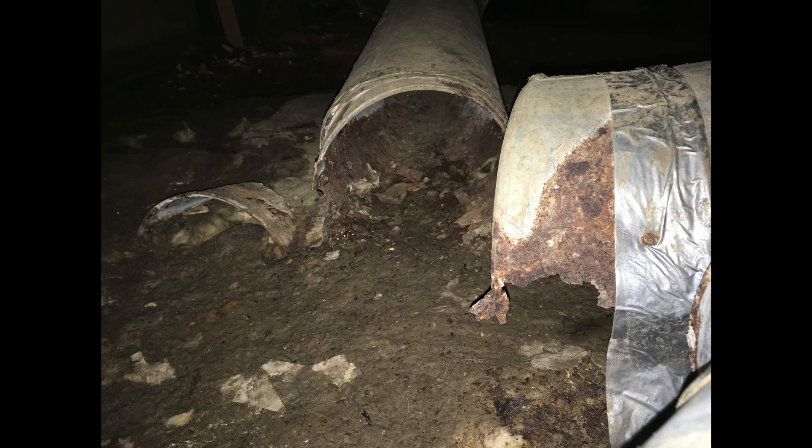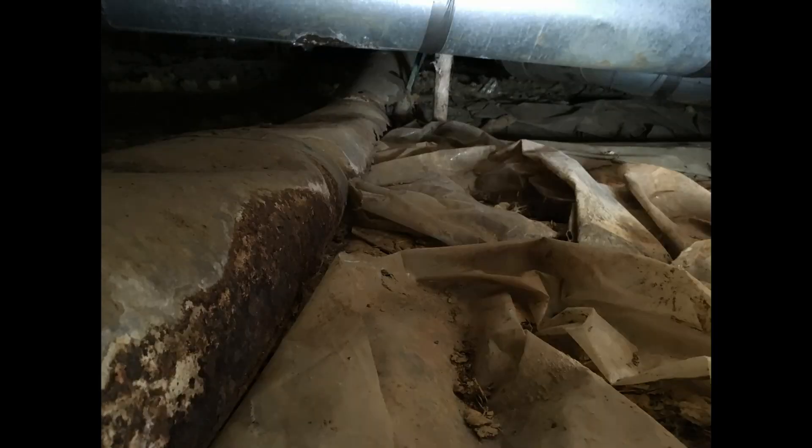I've got a few pictures of what the HVAC ducts looked like under the house and it was pretty bad. So a few months in I decided I was going to install one of these Chiltrix units. One of the main reasons was it's not a split system where you've got the outside condenser, the inside coil, and you have to run refrigerant lines between them via a licensed HVAC tech. I think it was about $3,400 — shipped it on a pallet, and I can haul it out here to the side yard and install it.